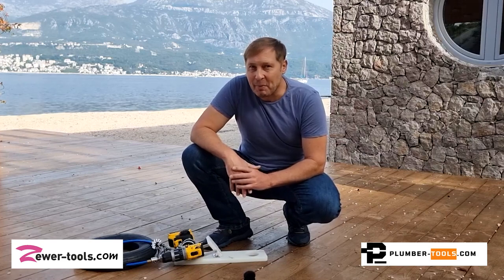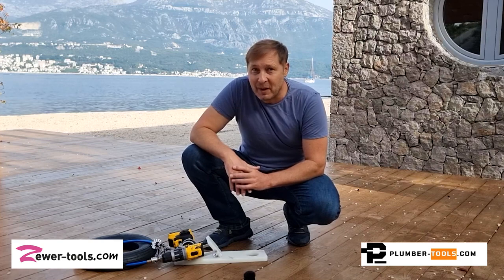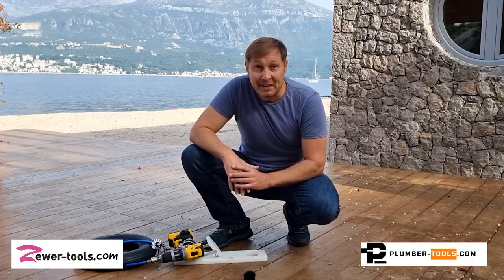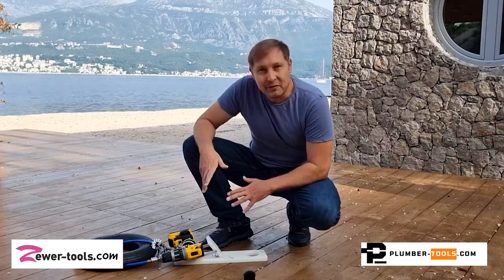It has been said that two heads are better than one, so with this in mind we listened very carefully to your feedback and what we learned was that in fact two hands are better than one. So we developed this foot pedal.